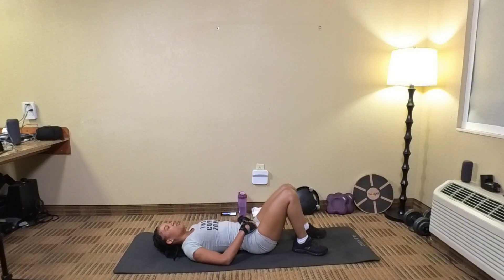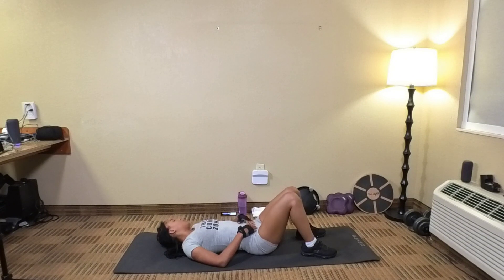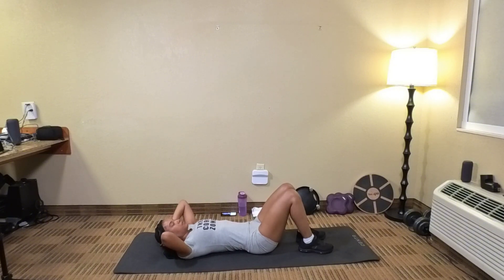Alright. Let's take a little rest. We're going to do knee tucks again, 25 reps. Here we go, y'all. Bring your knees all the way in. You're crunching. Here we go, 25.